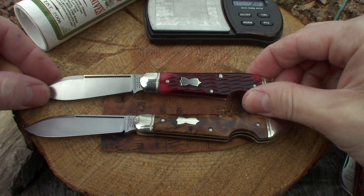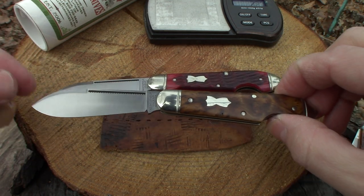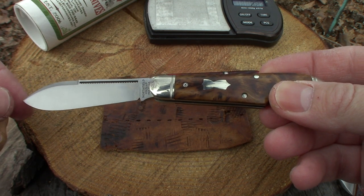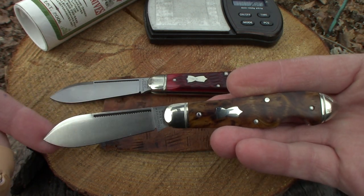I just love a spear blade. First pocket knife I ever had when I was three, close to four years old — first time I ever picked up a pocket knife was a spear point.